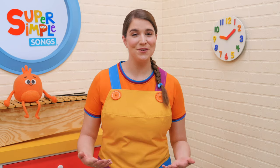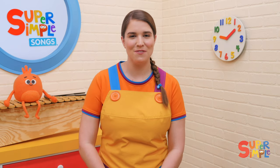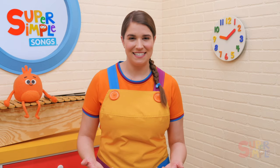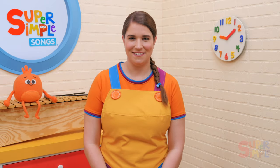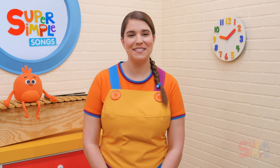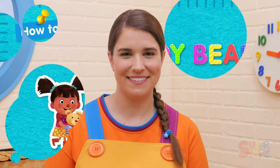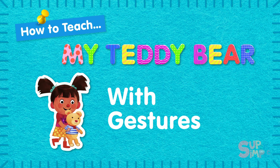My Teddy Bear is a gentle song that focuses on parts of the body vocabulary. It's great for mommy and me classes and for younger students. The calming music makes it a great song to sing with a teddy bear before nap time. Stay tuned until after the song to learn some fun activities you can do with My Teddy Bear. Now let's get started.